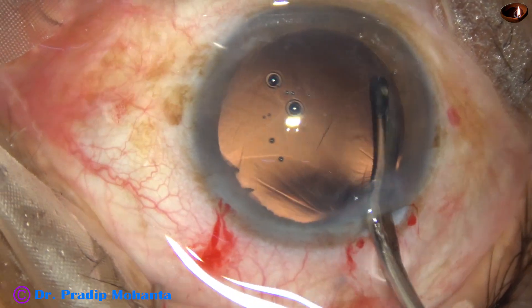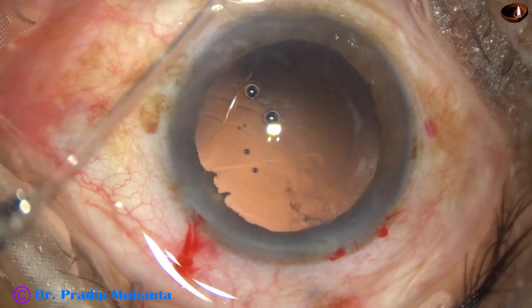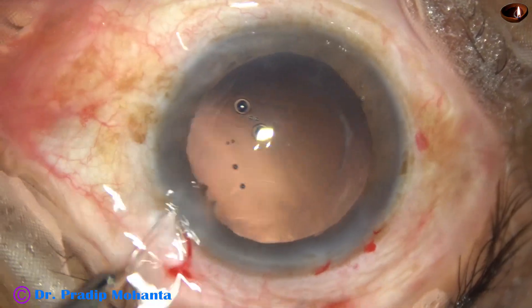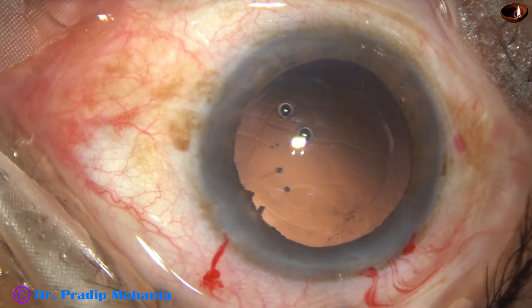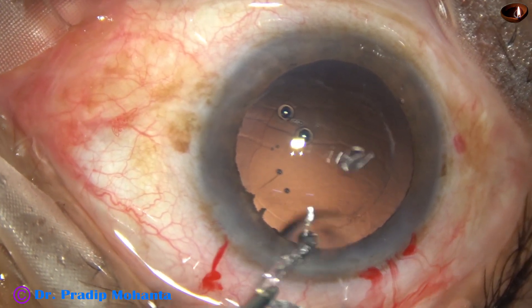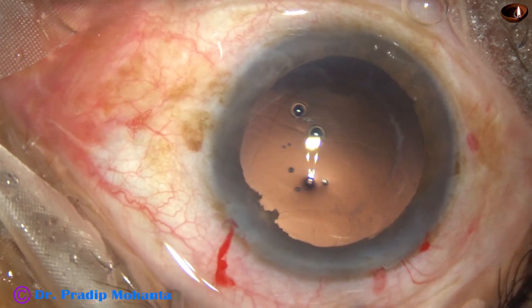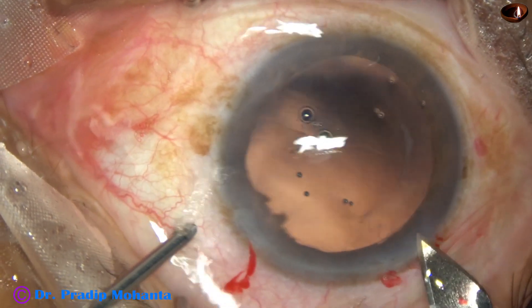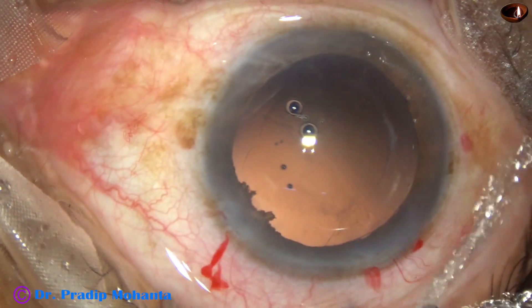Wound-assisted delivery I usually don't do because it causes a lot of stress to the wound. If the wound is stretched, there can be leakage from the wound. But if the wound size is a little larger and it is not stretched — if there is no fish-mouthing — then it will not leak. Checking the wound: if it is adequate, I will enlarge it more.